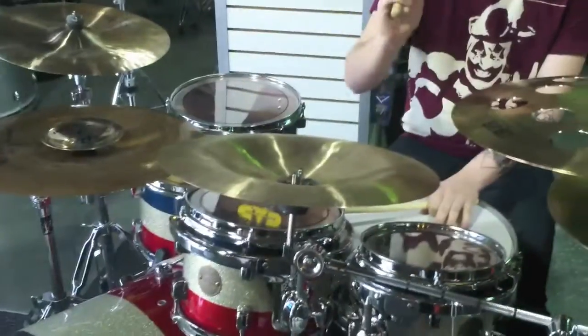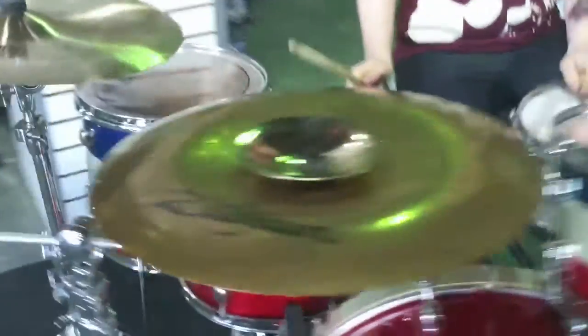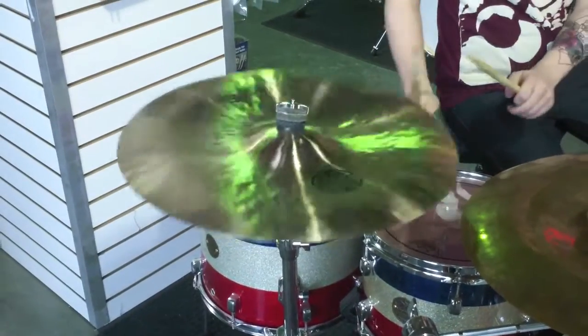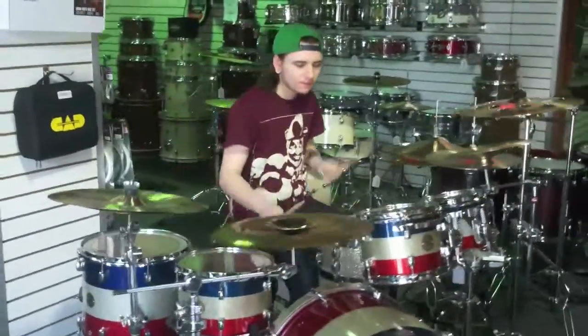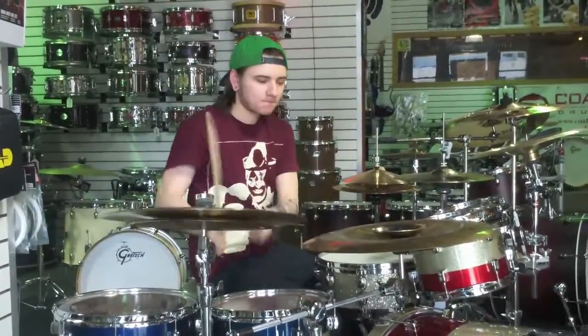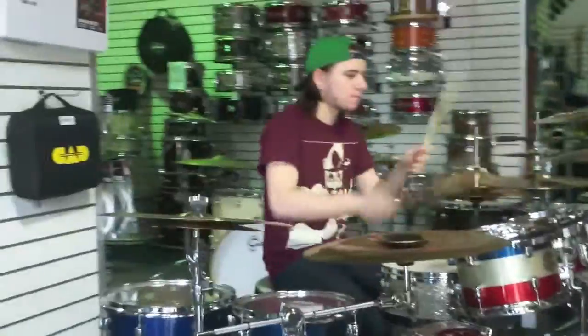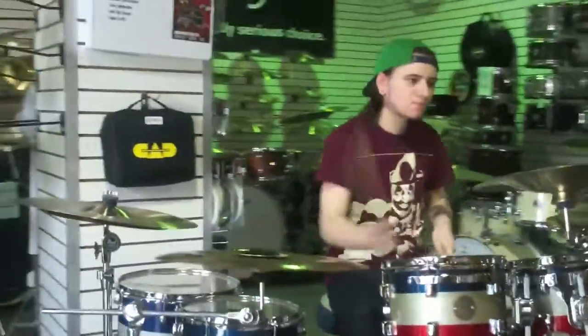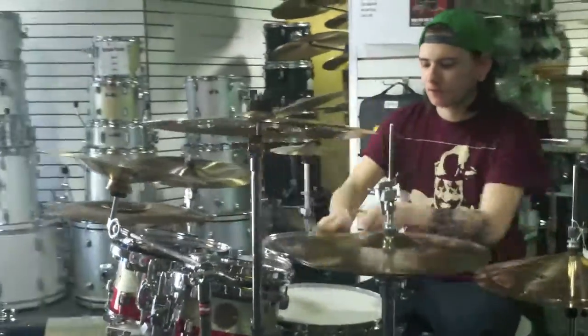This is a Zildjian ZBT. This is a Zildjian ZBT.